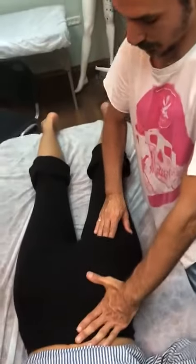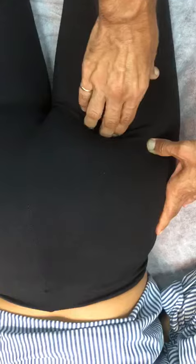The ischial tuberosity is here. I'm going to go above it and trying to find this spot. So if this is the ischial tuberosity, this is the point above it, this is the hip joint, and this is the obturator — I'm going to go in and put pressure in, same thing, down.